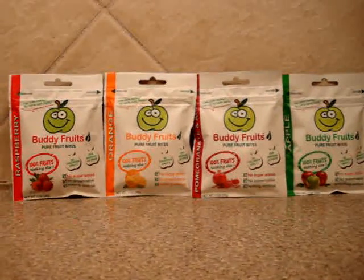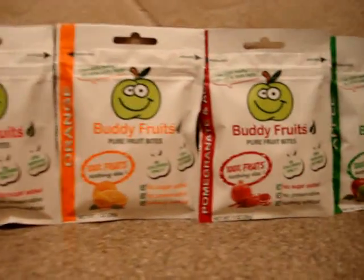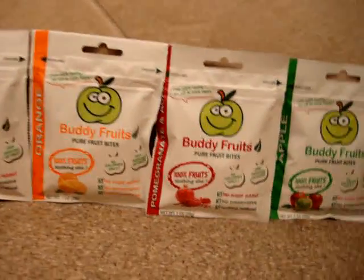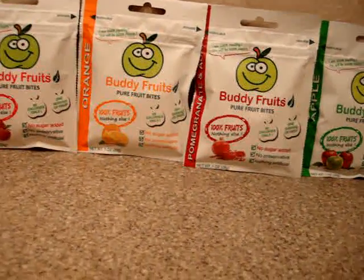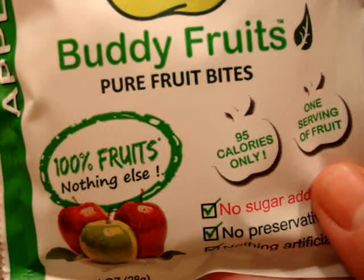You're looking at the Buddy Fruits Pure Fruit Bites. The flavors they sent were raspberry, orange, pomegranate and acai, and apple. They're 100% pure fruit and nothing else — no sugar added, no preservatives, and nothing artificial. Each one is only 95 calories.